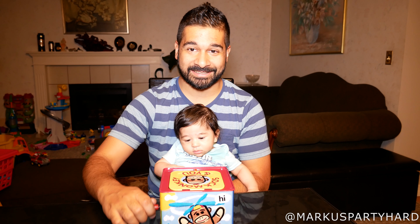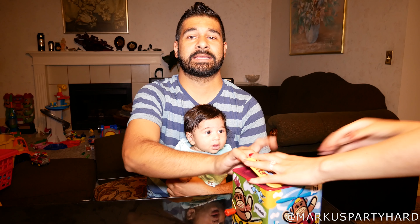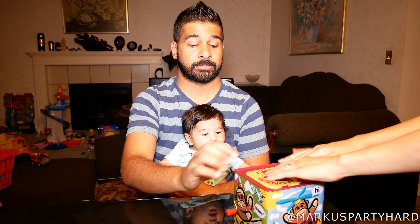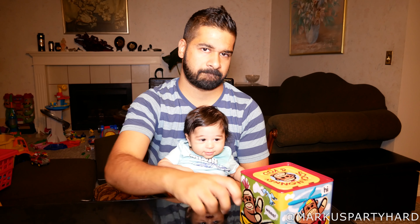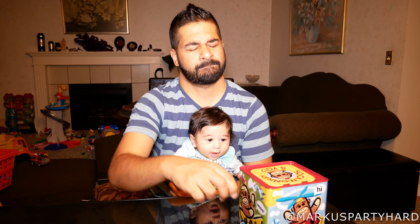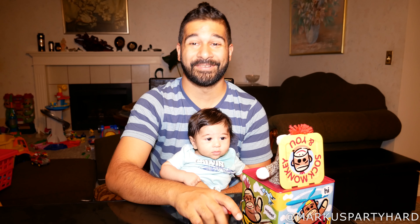Okay, so here's my three-month-old. Let's see if it has any effect on him. We missed his reaction because the thing popped in his face — let's try again. Can you stuff it in there for me, please? Thank you. Ready? No reaction at all.